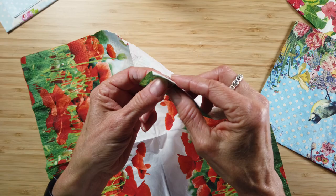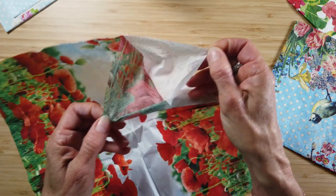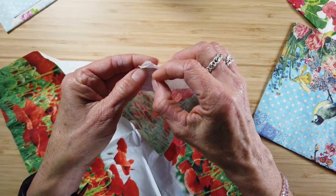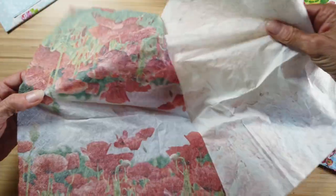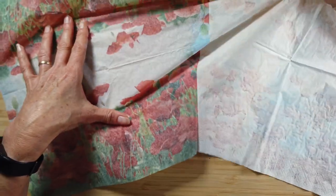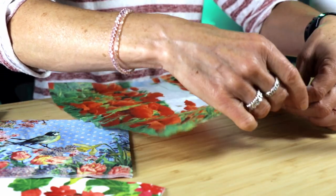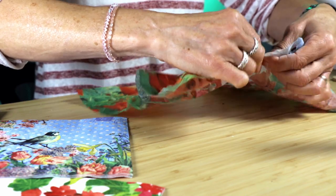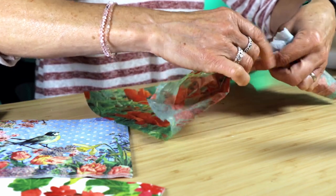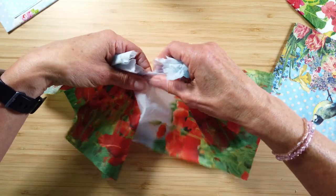Then you need to take the backing off the serviette — there could be one or two layers to take off. If you don't remove all of the layers, the first backing will stick to the pot, moisture will get under it, and your design will come off at some point. You want to be left with a very fine tissue paper image which will then be transferred to the pot. Cut or tear the image into manageable sizes before you start. I prefer to tear the serviette as it makes for a softer overlap. Take any coloured edges off the serviette which may affect your design.